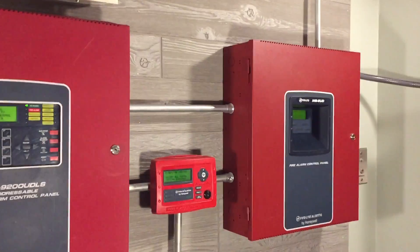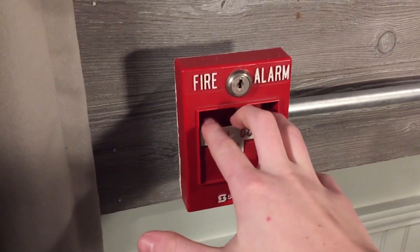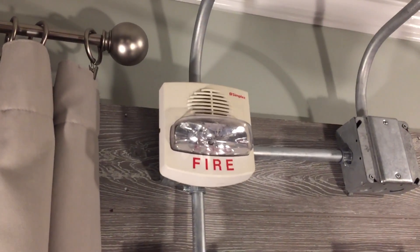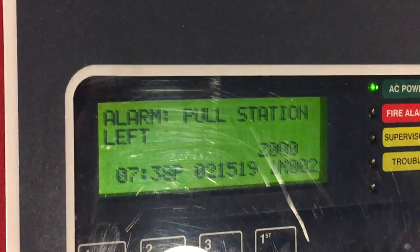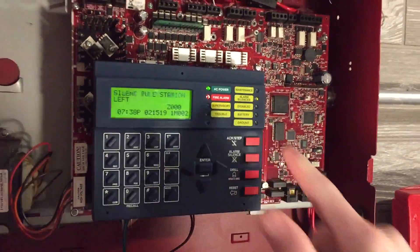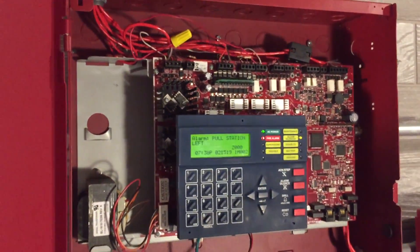Let's go ahead and activate it. Currently both panels are independent from each other and we'll activate this system with a True Alert. Here we go. Yeah, you saw the little delay — like I said earlier, that's kind of what some Simplex panels do, and I was able to make this panel simulate it.